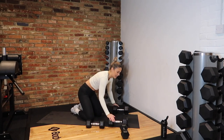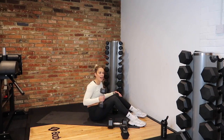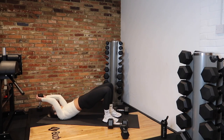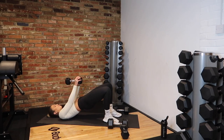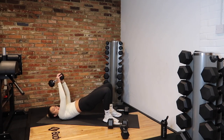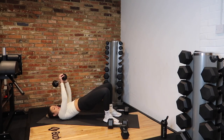Second last exercise of circuit two. Grab that dumbbell. In 5, 4, 3, 2, 1 — hips up, squeeze. Keep pulling it over. 15 seconds, keep going. And rest.